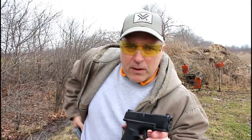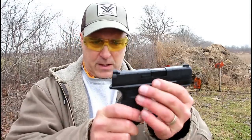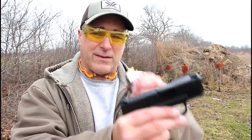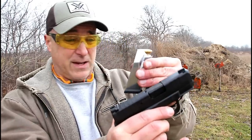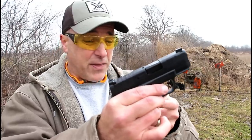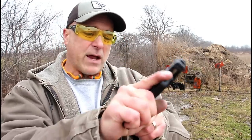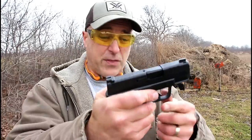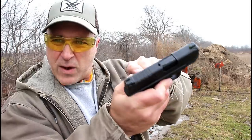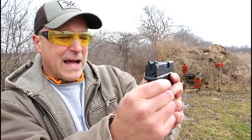Let's start with the Springfield Hellcat — a new release from Springfield. It is a subcompact gun that carries 11 rounds in the smaller magazine, which Springfield claims is the most in the industry for a gun this size. It also comes with a 13-round magazine, both double stack. A very lightweight gun loaded with 11 rounds weighing at 23 ounces, 3-inch barrel, rear serrations that go straight across the top of the slide.